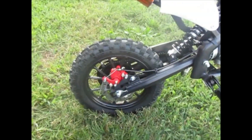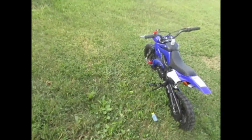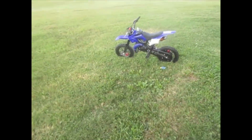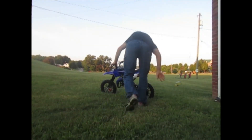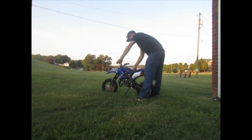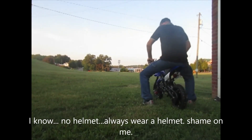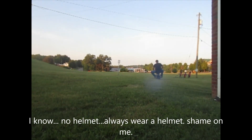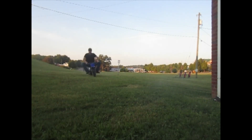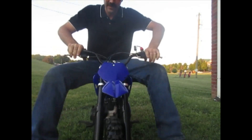Very fun bike — I'll include a video of my wife riding it, and I'll go ahead and give you a quick demo of me riding it right now. There you go.